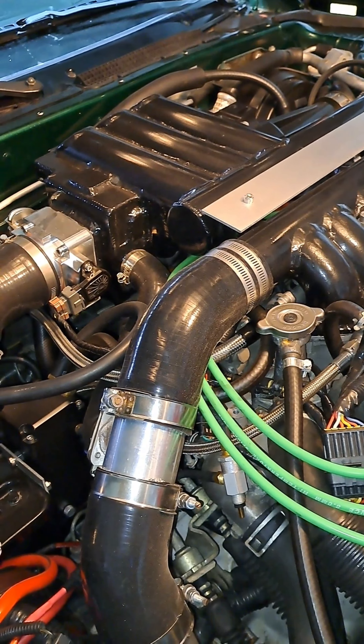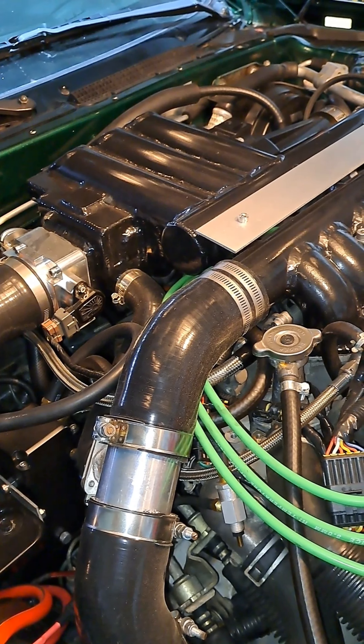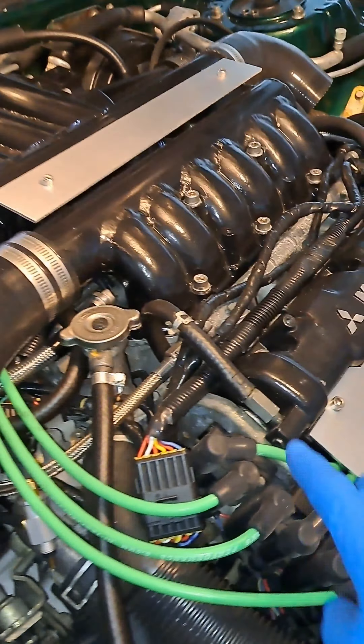What I'm going to be doing is something different — I'll get into that more in a second — on how I'm going to be deleting this, and then relieving all of the blow-by back into the intake through an oil catch can.